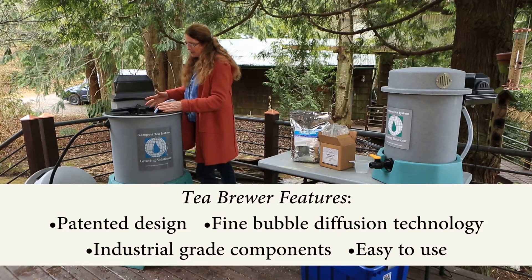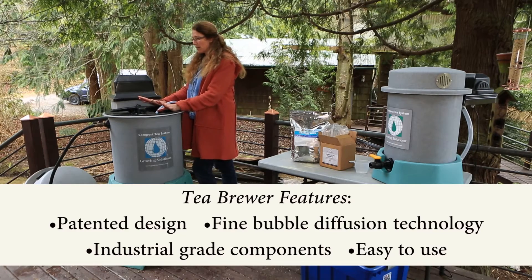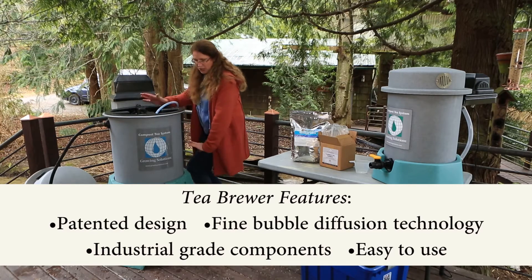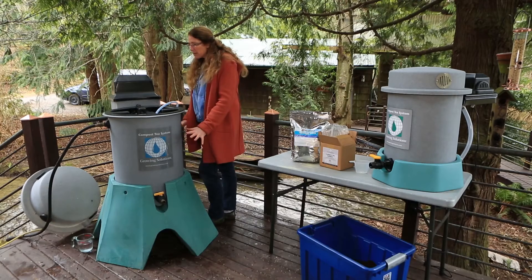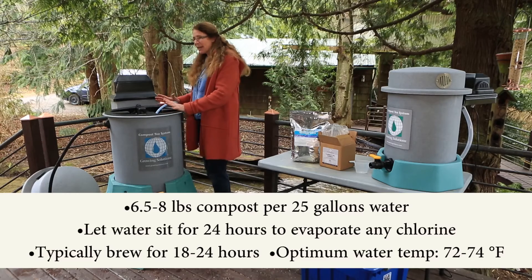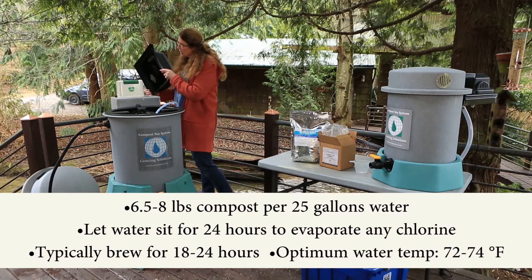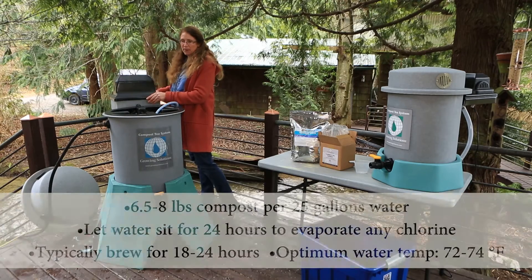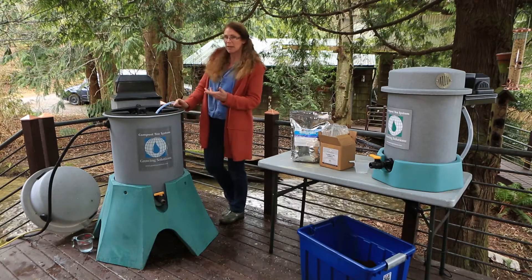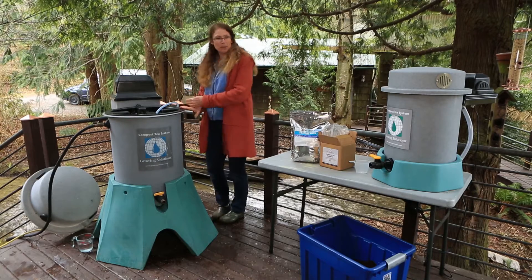The air is now coming on. What's going to happen is the air is pushing out through the compost, while at the same time high-level aeration is coming up through the basket, shearing the organisms and all the soluble nutrients off the compost into the tub. This aeration unit is on a magnetic drive pump — it's going to run for 22 hours. And voilà, at 70 degrees with pure water and the right compost.